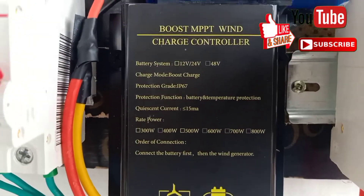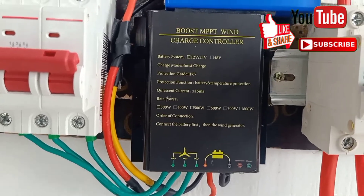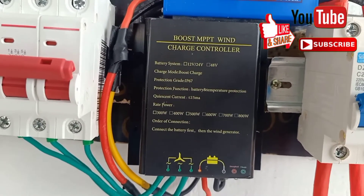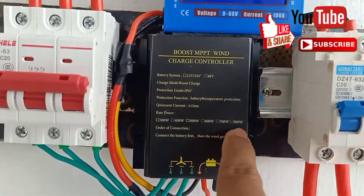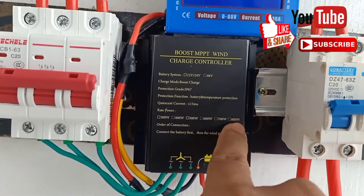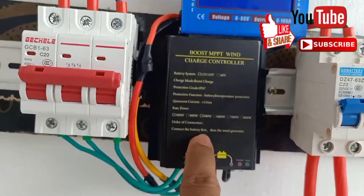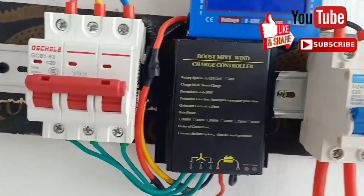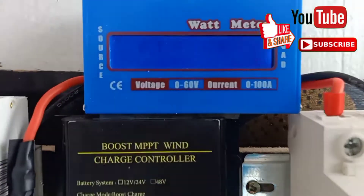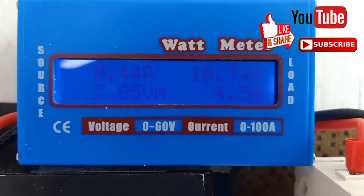We have a boost MPPT — we have 300, 400, 500, 700, and 800 watts options — but there's no indicator showing if this is the 800 watt or 700 watt model. I think this is an auto charge controller. Okay guys, thank you — don't buy this thing, this is only a gimmick.